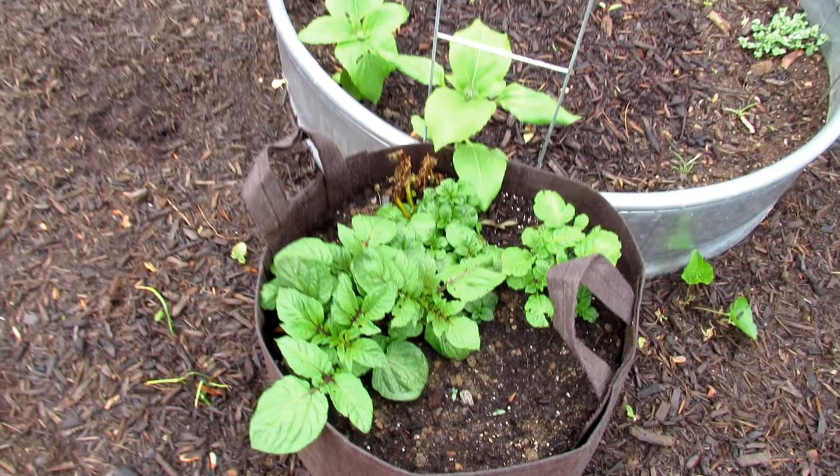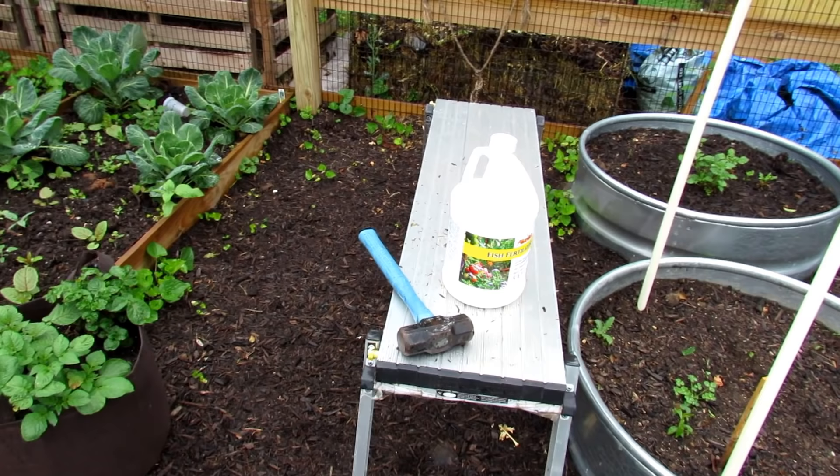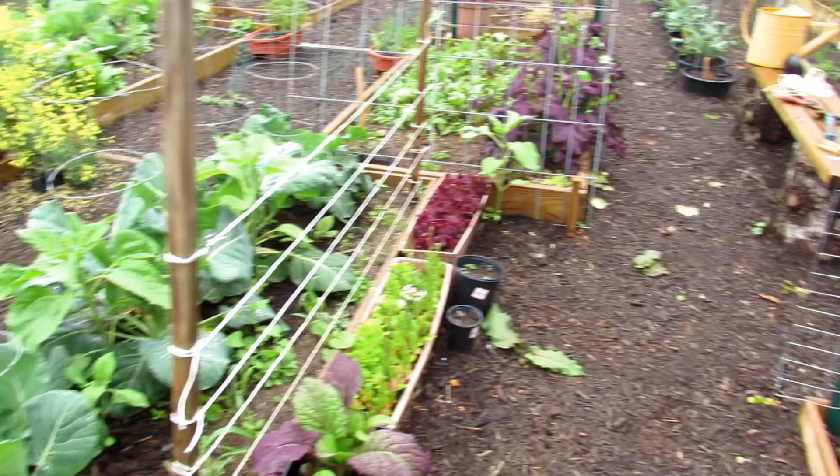Starting to get holes on the potatoes. There's a specific insect that comes to potatoes — have to keep an eye out for that. Fish emulsion — that's a gallon, it's about $22, but it's the cheapest way to buy it. One way to save money is to buy in bulk, a little bit larger than you might need. The weeds are starting to take off. If you keep just plucking the leaves off, eventually the plant runs out of energy. But this is all going to get mulched up — one of my goals is to get all the mulch down.